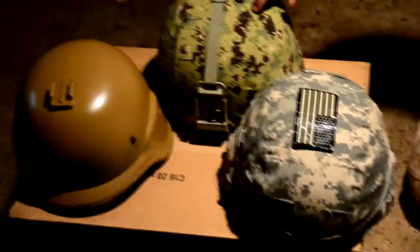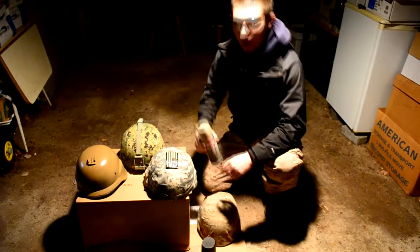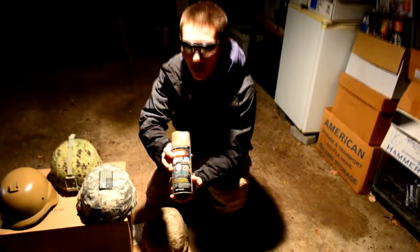This one has an AOR2 helmet cover by the Navy, and this one has an ACU standard with an IR flag.